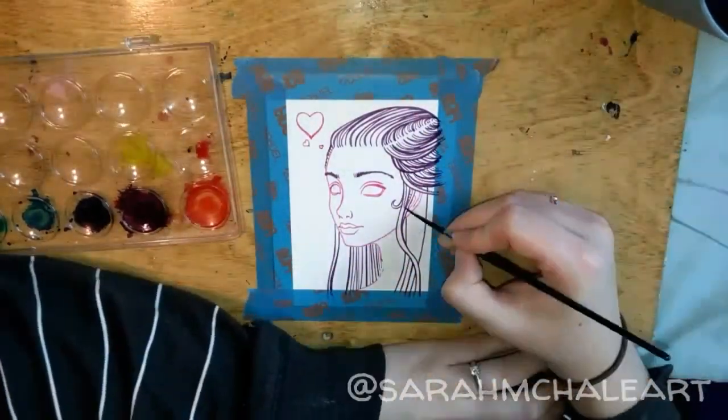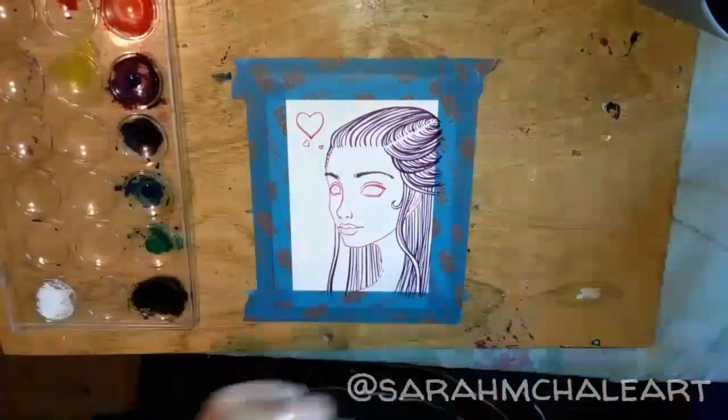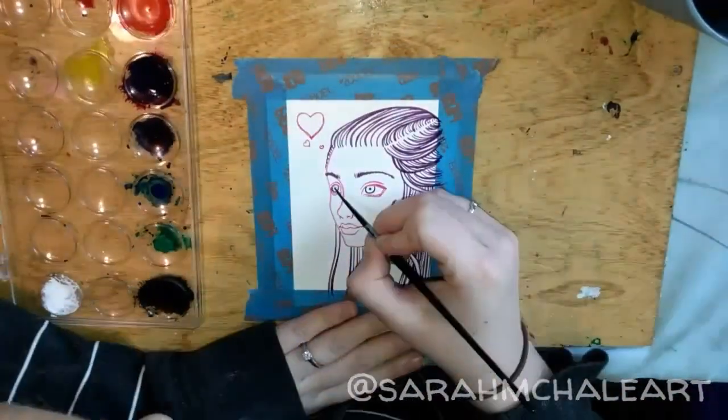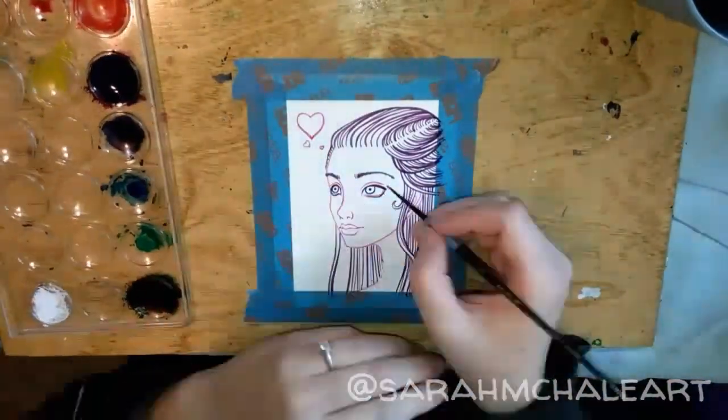Now I am going to take that same color that I was using to line the hair and add a little bit of blue to it, and use that to line the pupils and also around the eyes and the eyelashes.